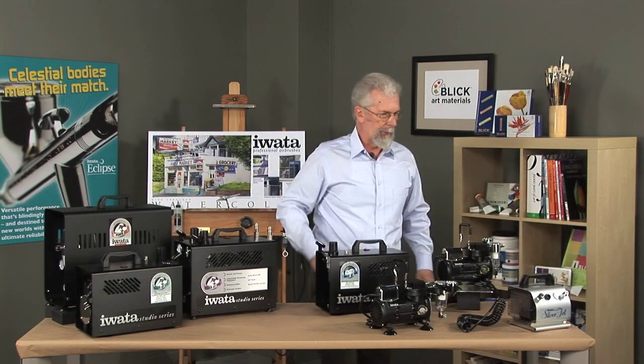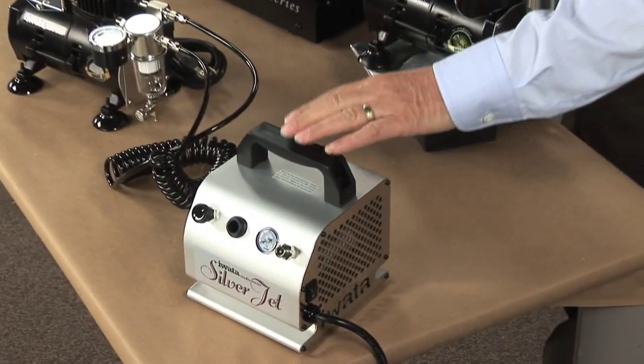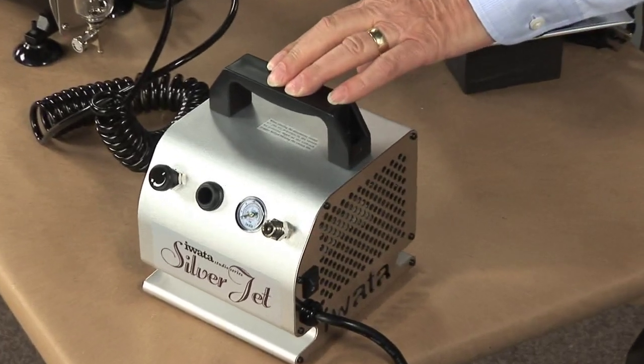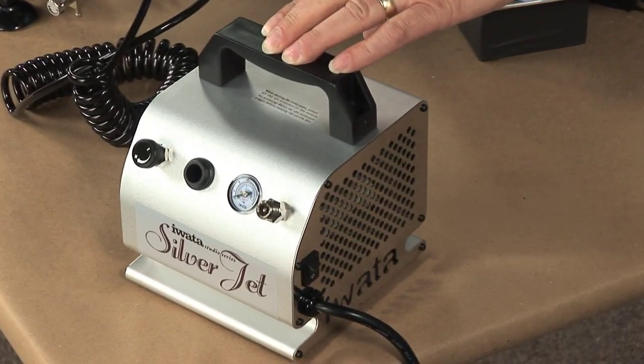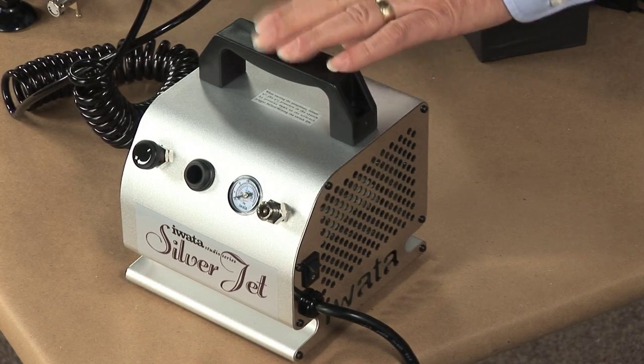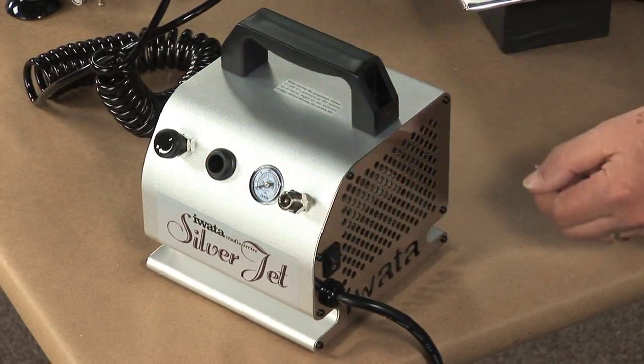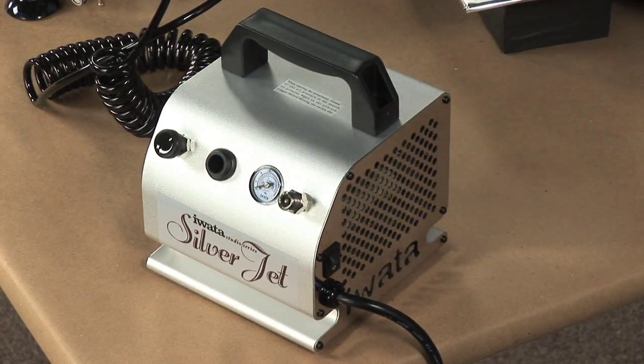Now let's take a look at the compressors. The first one is the Silver Jet. It's a low-PSI compressor designed for people who may be doing cake decorating, cosmetics, or painting fingernails — 18 PSI maximum. It has a little regulator, an airbrush holder, a gauge, and your attachment for your hose. There's a little on-off switch on the side.